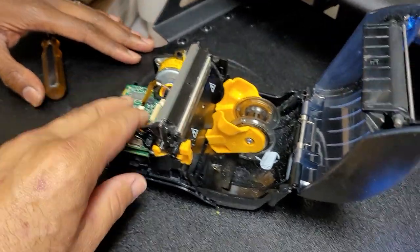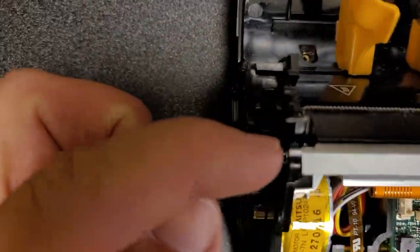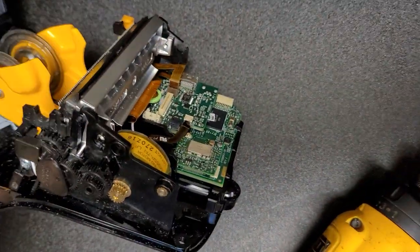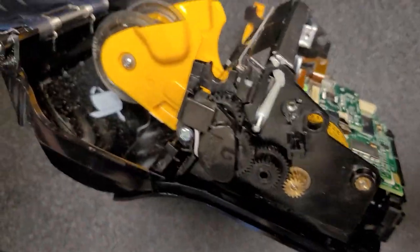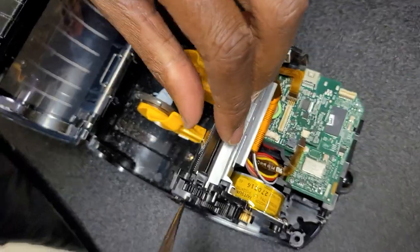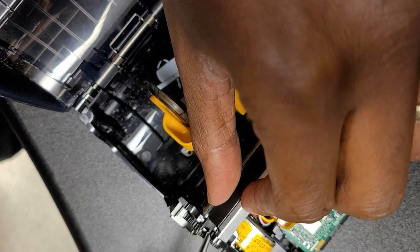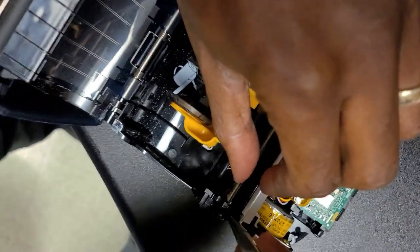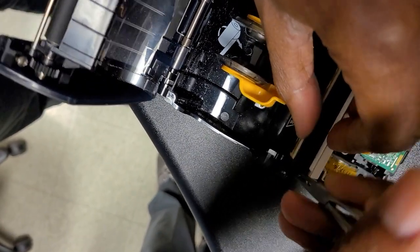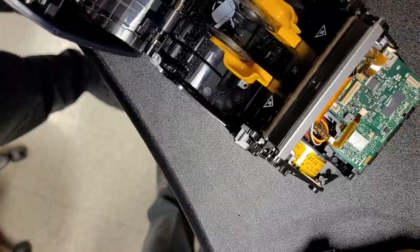Once that's out of the way, use a pair of forceps to reach down in from the top and release the locks on either side of the guide on either side of the printhead.